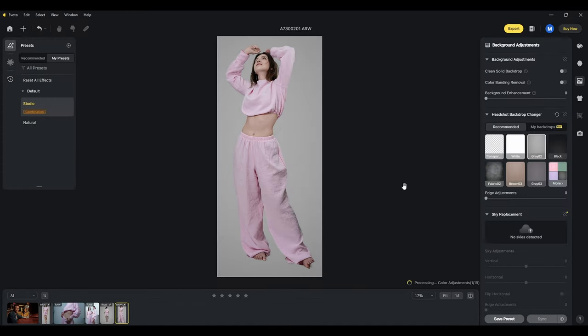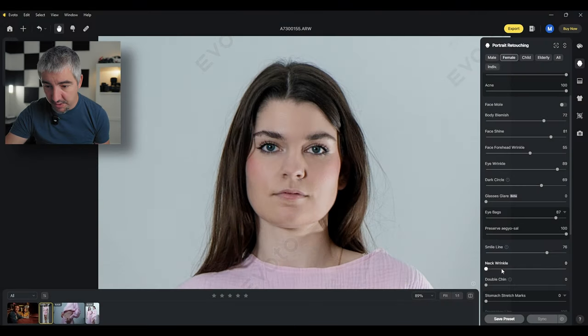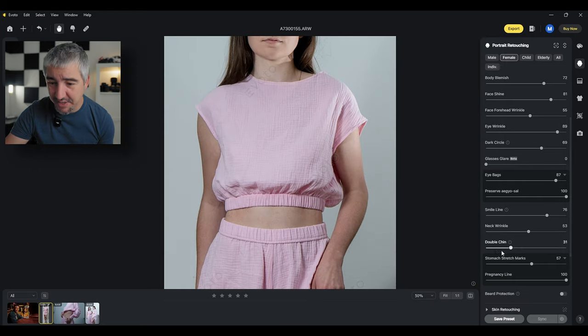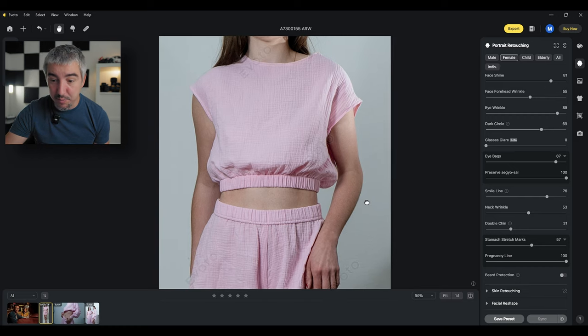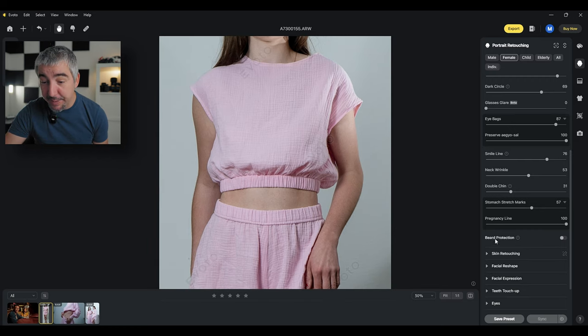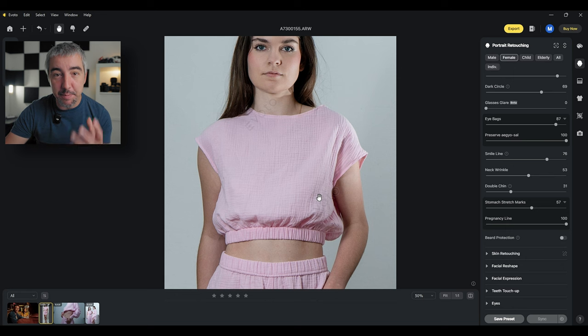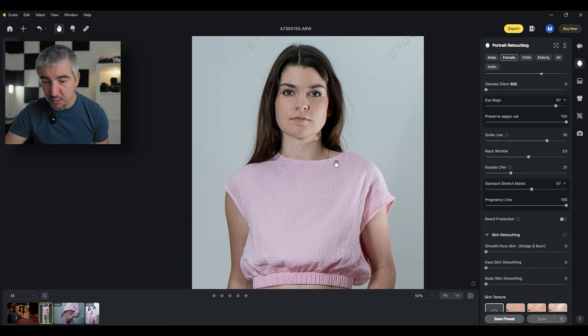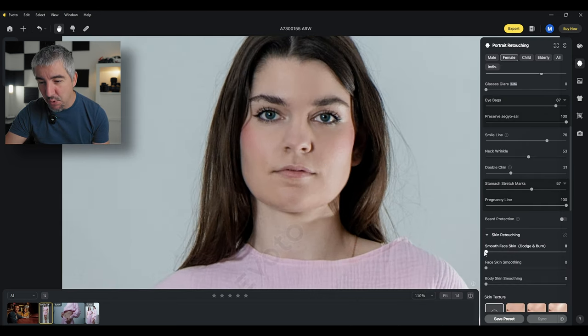Once you have the lighting and composition sorted out, you can create a preset, take photos, and all of these adjustments will be applied to each photo — showing the client or model something very close to a final result. Jawline takes away the shadows around the neck, double chin, stomach stretch marks, pregnancy line. Beard protection — if you're working on a male face you can have the facial hair not be affected by the smoothing effects.